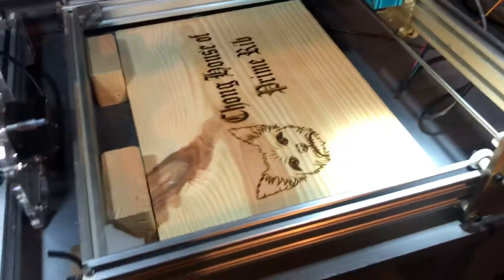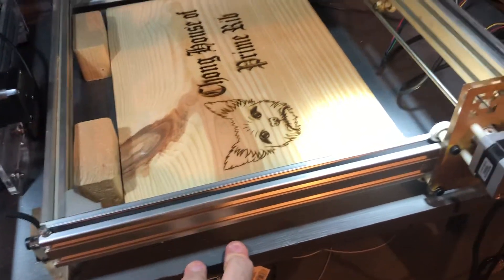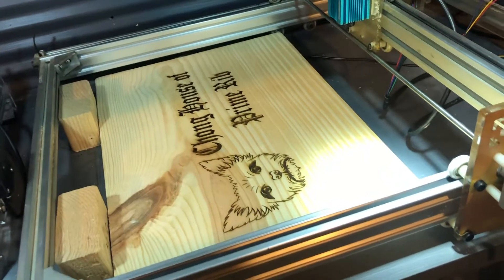Also, something else: if your machine is shaking and you've got a desk like this and you don't mind doing a little bit of work with a Dremel tool — you see right here — I put little notches so this sets down and can't move when it's engraving. I've had really good luck doing that.